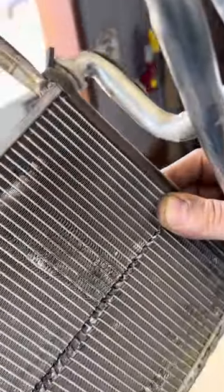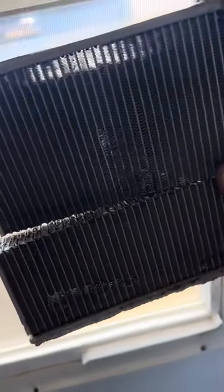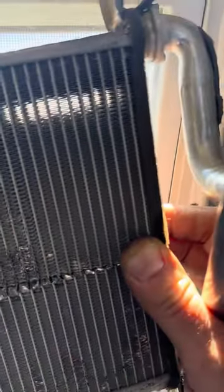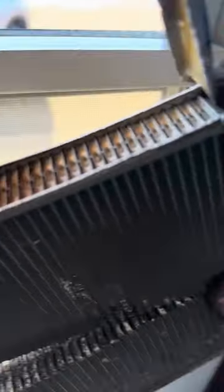If we were to take this heater core and put it up in front of this window here with cold air, and we tape all around it so the cold air is blowing right through this core — it's only going to heat on this section over here, which has coolant flowing through it, because this half is clogged. So part of your dash is cold, part of your dash is hot. That's because half the core is plugged up.